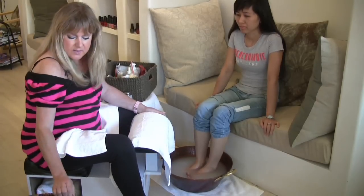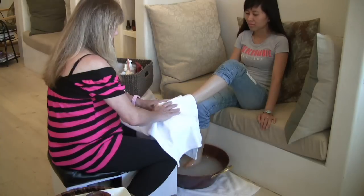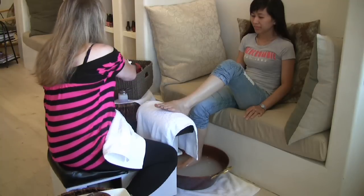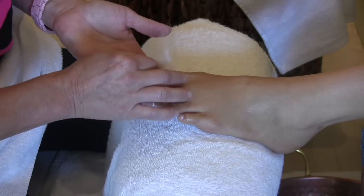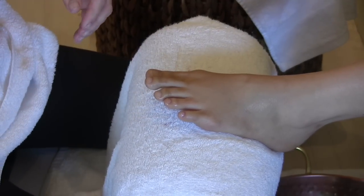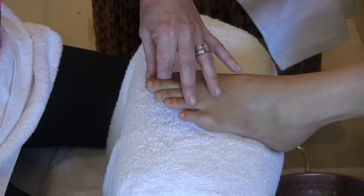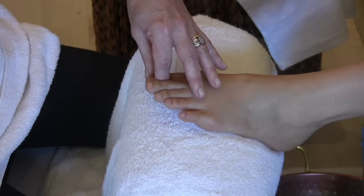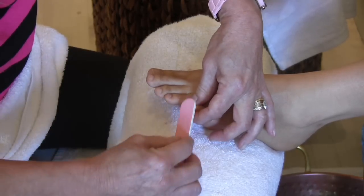So now I'm going to start the pedicure. First we are going to remove the polish. Next we are going to clip. Next we are going to file — you want to file the nail straight across. You want to round off the corners and take care of those sharp edges.